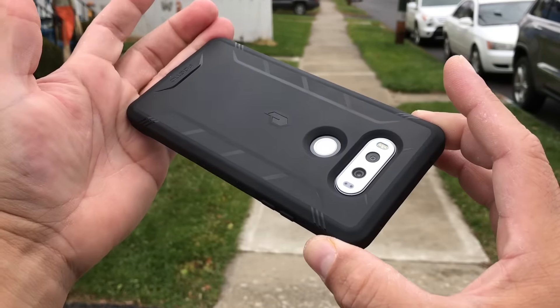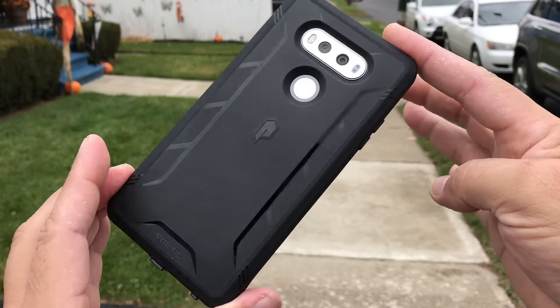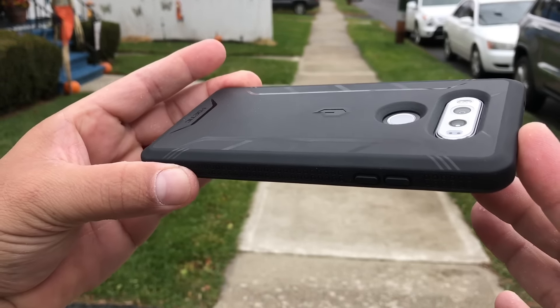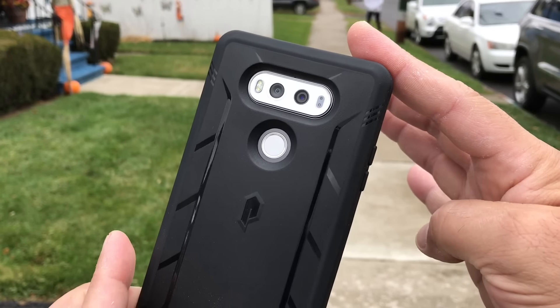So there it is, one more time my friends — the Poetic Revolution with a built-in screen protector for your LG V20. I highly recommend the case. I'm going to include the link in the description of this video so you can go ahead and buy it. I will see you guys on the next video — peace out.